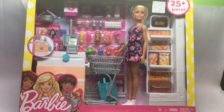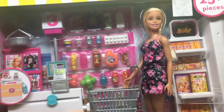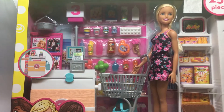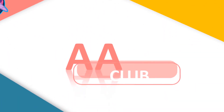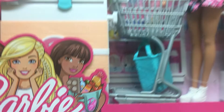Welcome to Triple A Club! Today I have my Barbie set — it's super huge. It also comes with small accessories and big giant stuff, so let's check out what we have in this box.